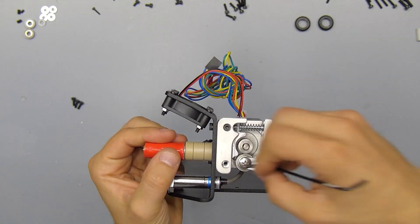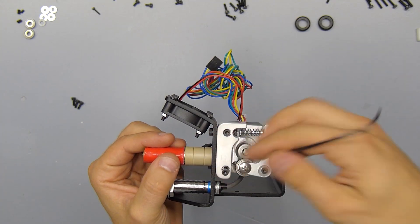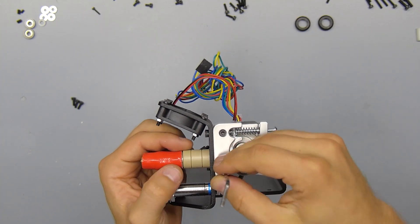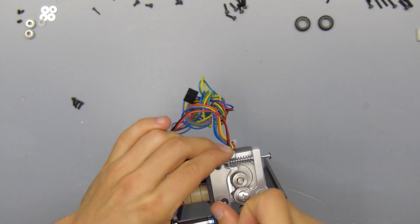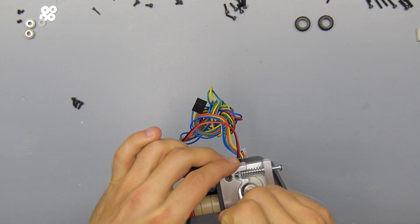Next we're going to install the hot end, and once you make sure that it is all the way in the extruder base, you can screw down the other side and clamp down the hot end with another 20mm M3 screw.